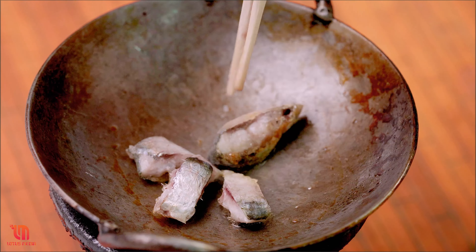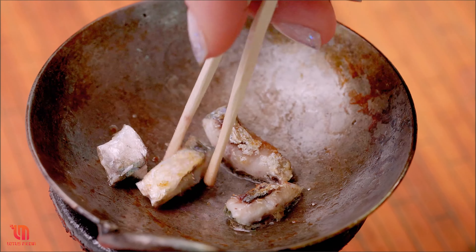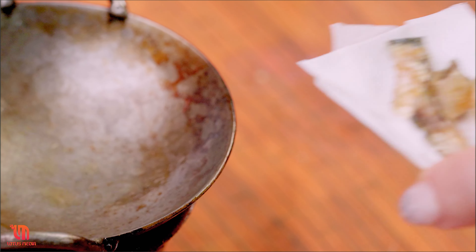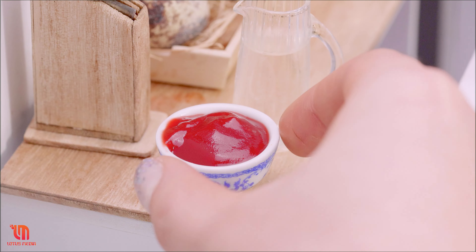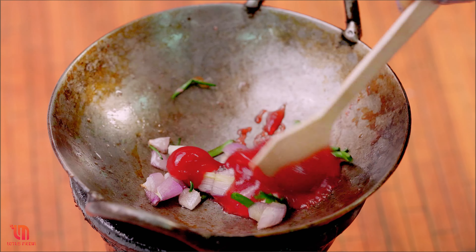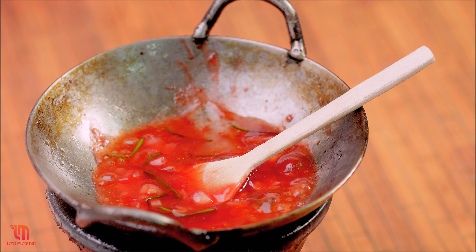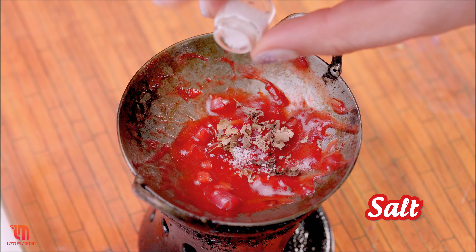Add salt and the sauce. Pour it in a little. This sauce goes with sweet and beautiful water. The sauce is about to make a little smelly. Let's go.